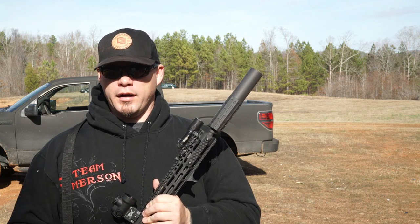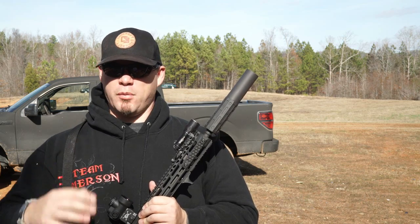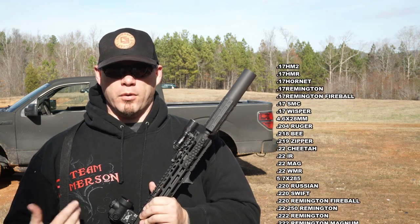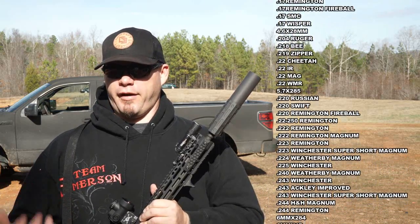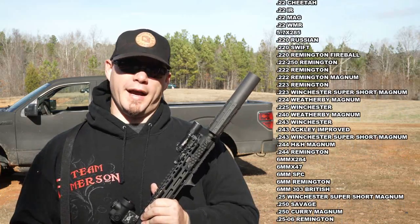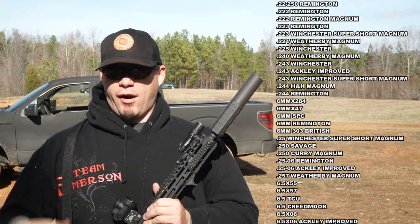As far as Jimtech is concerned, they definitely set themselves apart in how many calibers the Jimtech 1 supports. Most companies say they support 5.56, .308, 7.62x39, and 5.45, or just those more common calibers, whereas Jimtech 1 lists exactly how many different calibers are supported.